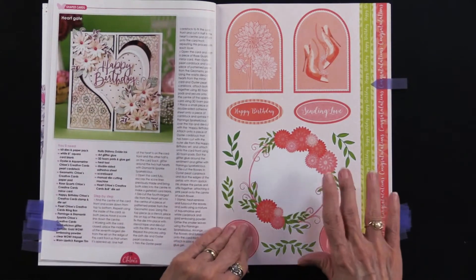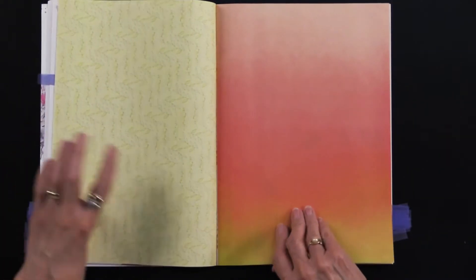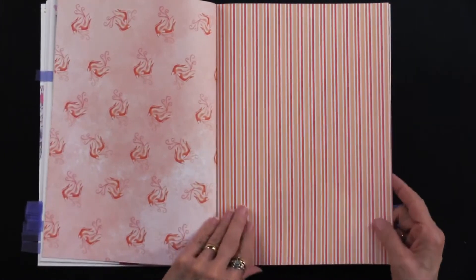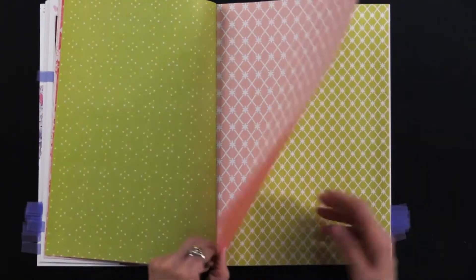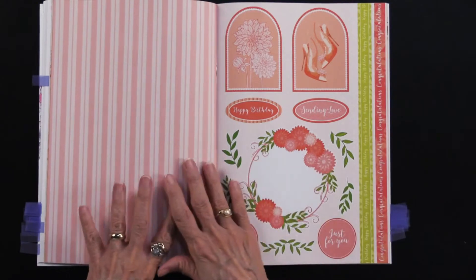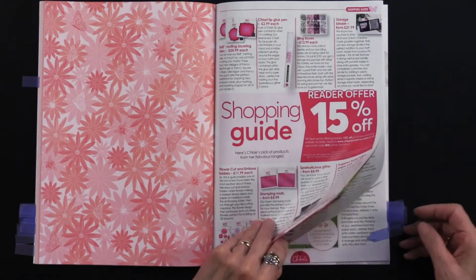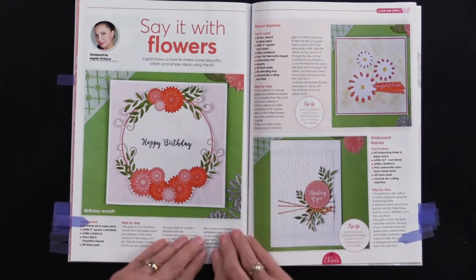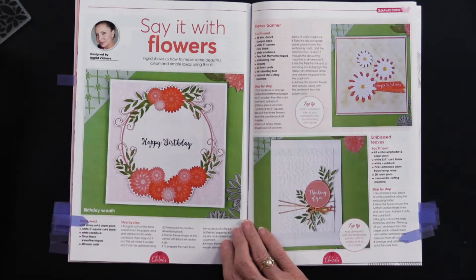Now we're into the papers — there are 52 cutouts and 12 double-sided sheets. Let me show you: the back side is always printed so nothing goes to waste. You can see the colors continue with that salmon, pink, and green. That looks like the embossing folder, and that looks like the stencil just in a larger version, so everything coordinates. At the halfway mark it duplicates — total of 52 cutouts and 12 double-sided papers to get you off to a nice start.